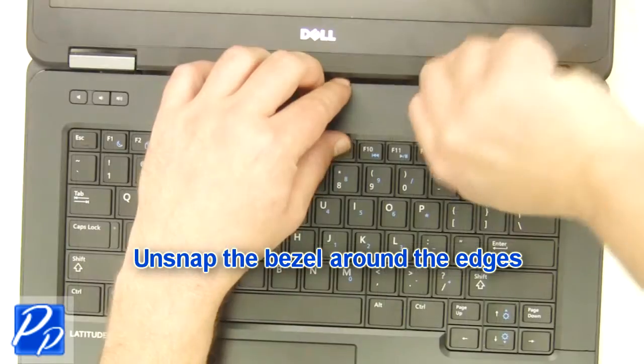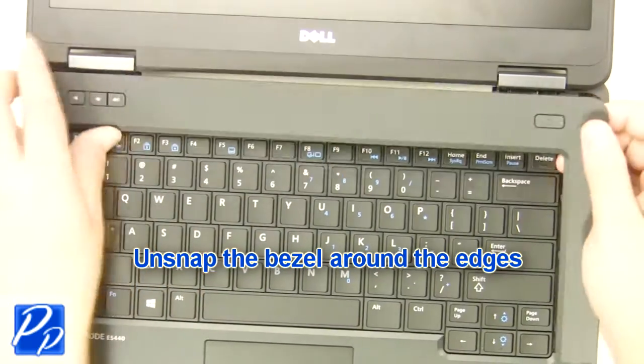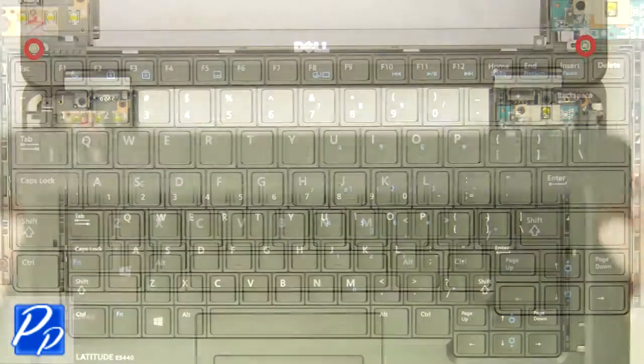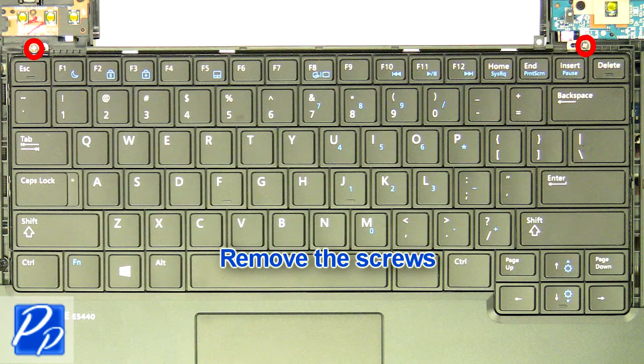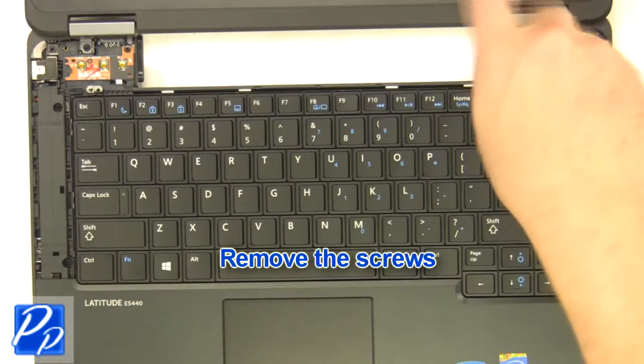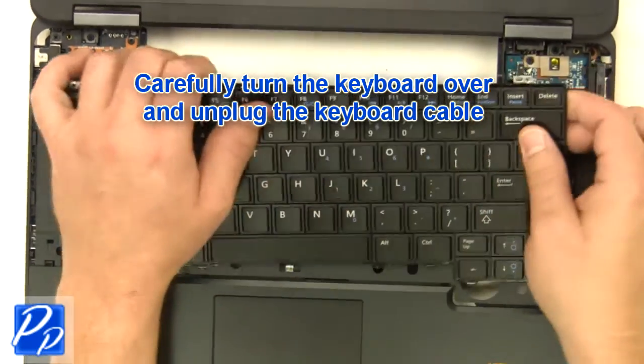Unsnap the bezel around the edges. Remove the screws. Carefully turn the keyboard over and unplug the keyboard cable.